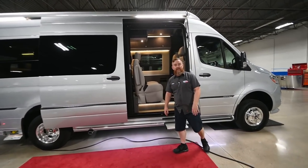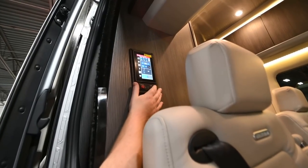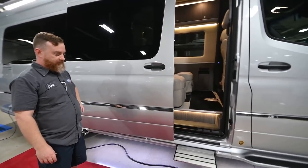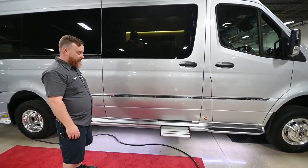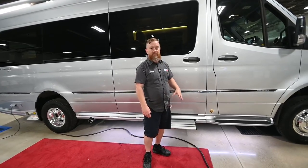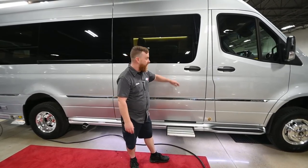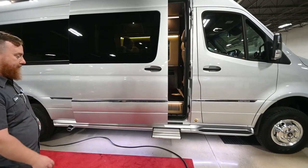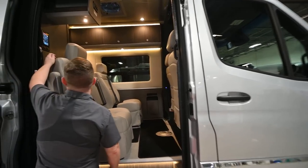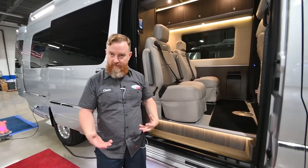Next we'll talk about the entry step. There is a step hold switch on this Firefly control panel — a little black switch. Turn it on and that will allow you to close the main entry door while leaving the step out. That way, if it's early in the morning and you're groggy, you won't take a header when coming out. Note that the engine will override this — if you start the vehicle and begin to drive, there is a travel warning and the step will tuck in on its own. Next to that on the same control panel is the on/off switch for the main house battery.